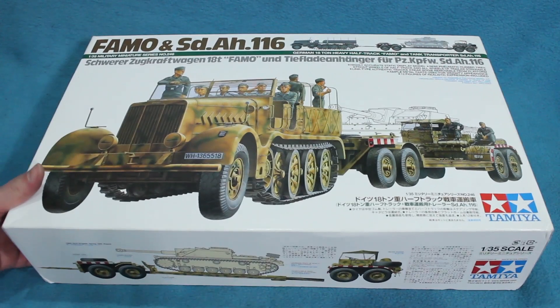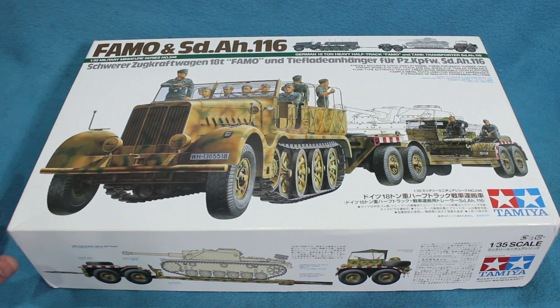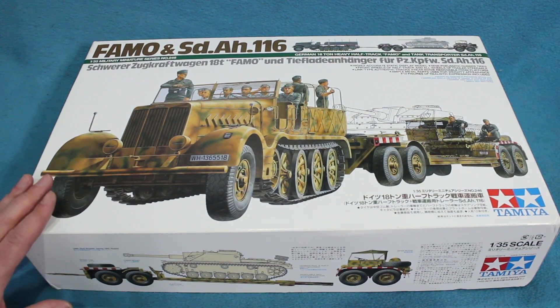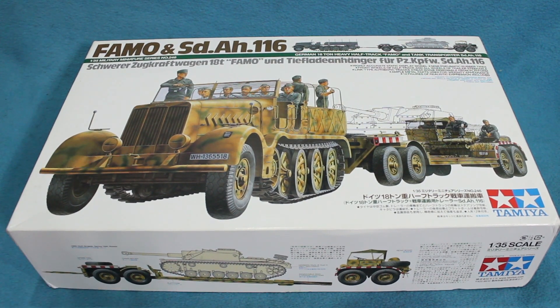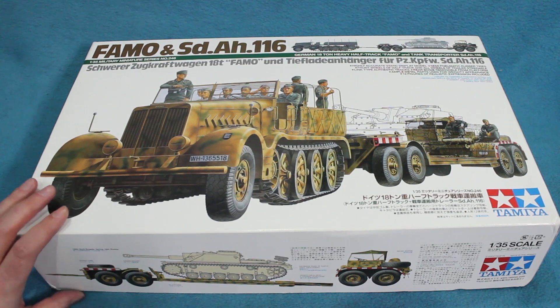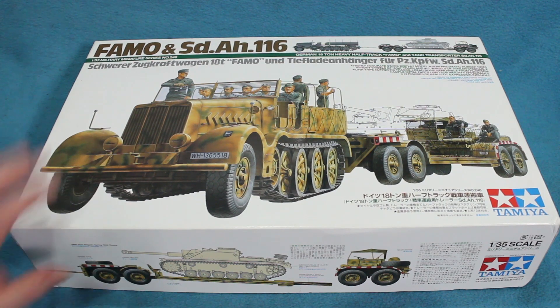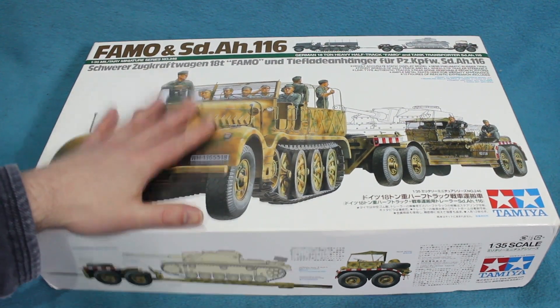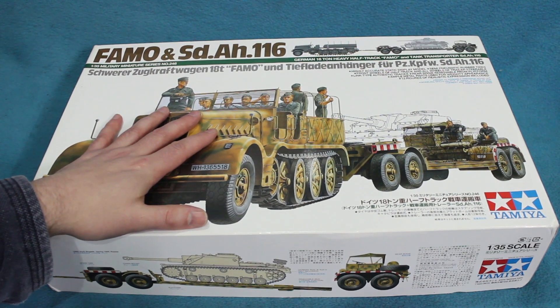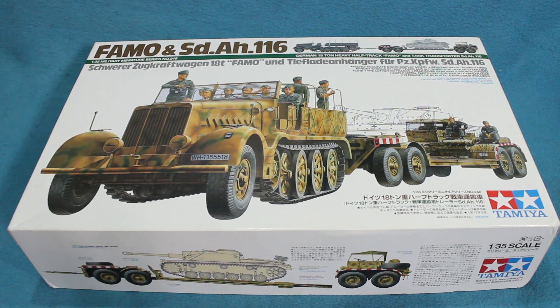I got this from eBay fairly cheaply, but I don't think I'd want to pay full whack for it. In the UK I think this is about £120, which is about $180 or about the same Canadian. I got this for about £80, and that was enough. I do like tank transporters and I look forward to building this. It's been nice because there's quite a good choice of things to put on the back — Panzer 4s, Panzer 3s, Stugs, Vespers — you name it.